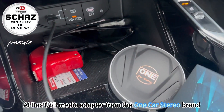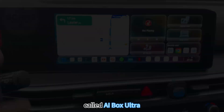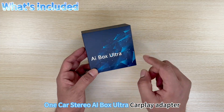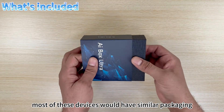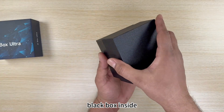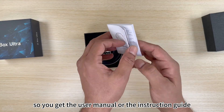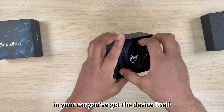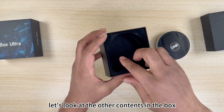We're looking at the CarPlay AI box USB media adapter from One Car Stereo, called the AI Box Ultra. Let's do the unboxing. It comes in a standard black box — most of these devices have similar packaging. Inside, you get the user manual and instruction guide with all the details on how to connect this in your car. You also get the device itself, which we'll come back to in a second.